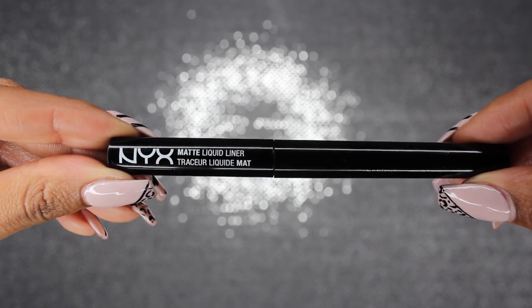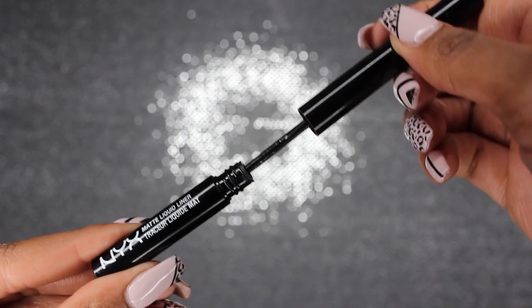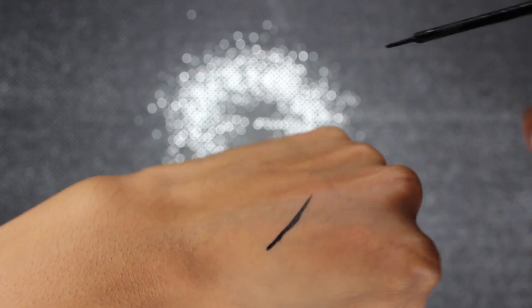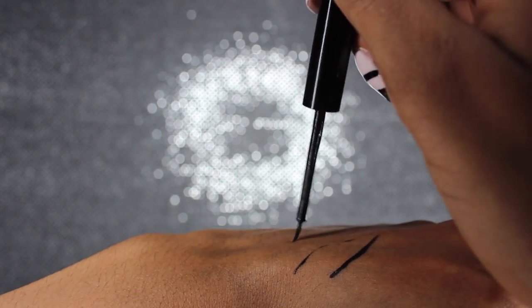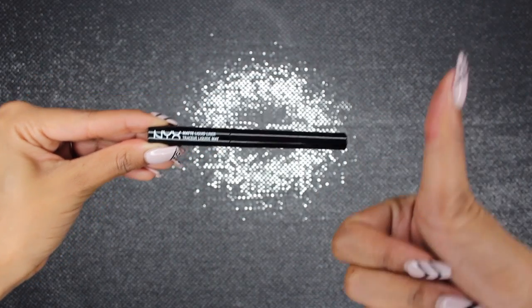And then I found my holy grail — the NYX Matte Liquid Liner, the perfect liquid liner. This one is also a brush form, but as you can see the brush looks a lot neater than the Revlon already. And it goes on so smooth and it's a nice dark black. Now although it's a brush tip and it still has a slight bend to it, it bends at the end, so you can still get a nice perfectly straight winged liner. This one is definitely my favorite.